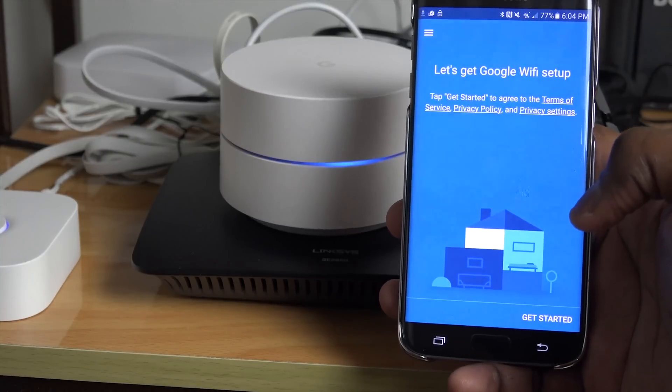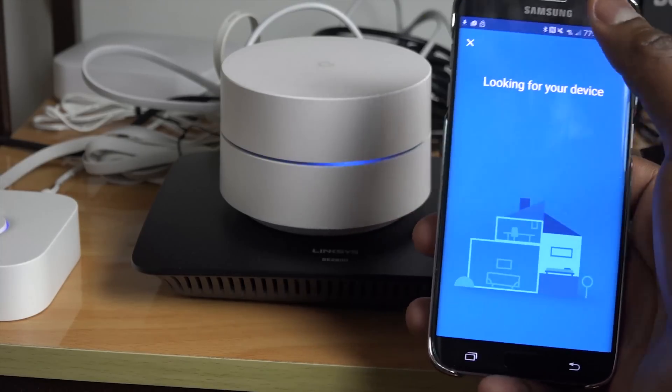Hey guys, Thunder E here. I'm in Massachusetts for the holidays and I'm about to set up Google Wi-Fi in the family home. The house is roughly 3,000 to 3,500 square feet. This video is all about expanding with the hubs — I'll probably use about two or three hubs within the home here.